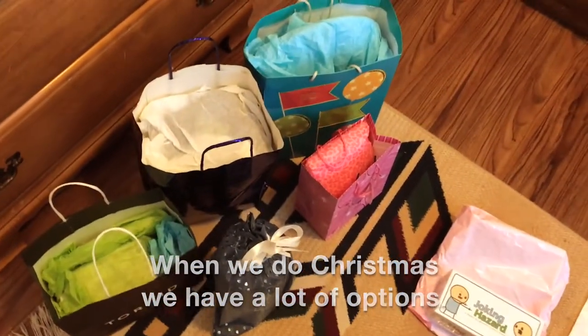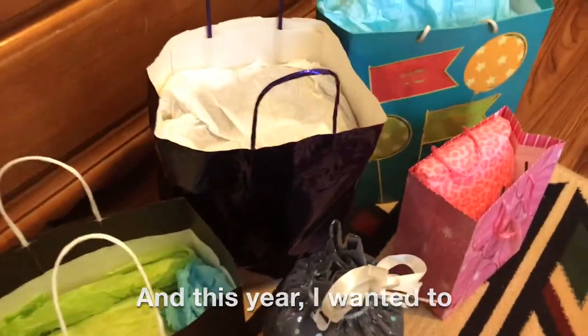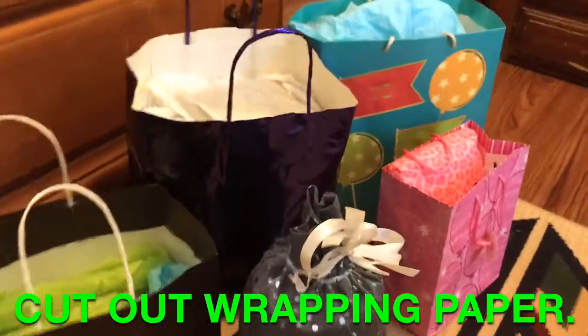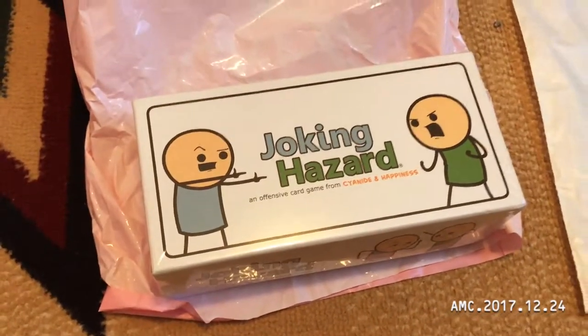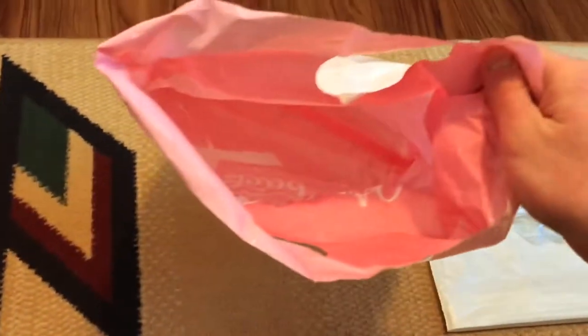When we do Christmas we have a lot of options, and this year I wanted to cut out wrapping paper. So here's an example of something you can do. I've got a game for my father, and I had an old bag from somewhere that was pink — I turned it inside out.